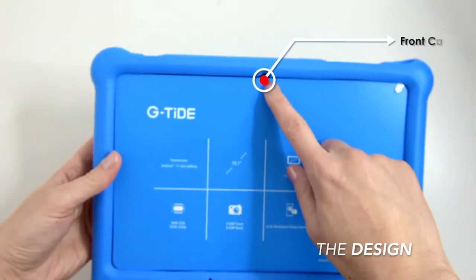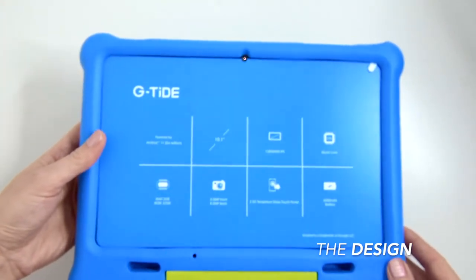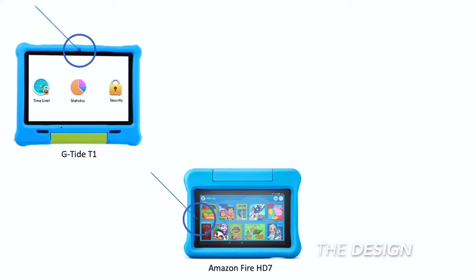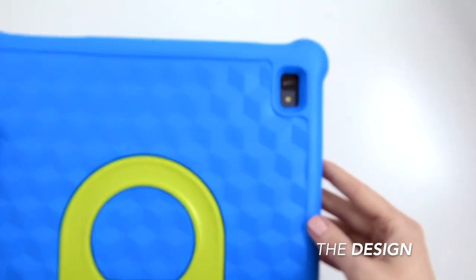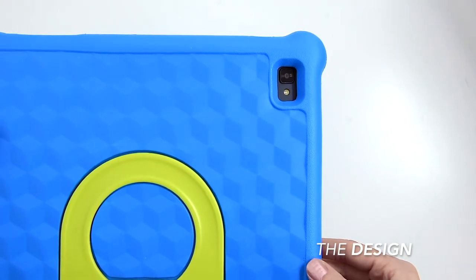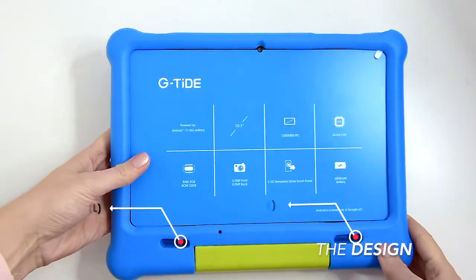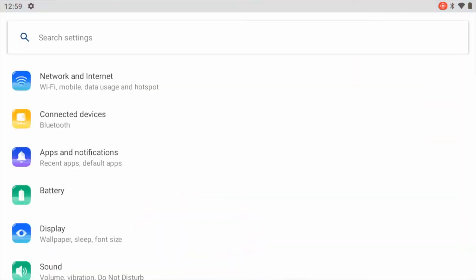At the top we've got a 5-megapixel webcam in the middle in landscape mode, which I like because most of the time everyone uses the tablet this way. GTide knows this and puts the webcam in a better place, unlike the Amazon Fire HD7 or iPad. At the back panel we've got an 8-megapixel camera. The speakers are very loud — you definitely have to turn down the system sounds volume in the settings.